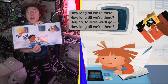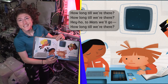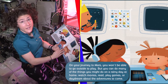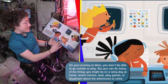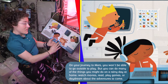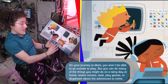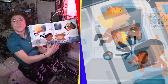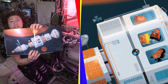How long till we're there? Hey ho, to Mars we go. Just like on a road trip, sometimes you wonder how long it's going to take. On your journey to Mars, you won't be able to go outside to play, but you can do many of the things you might do on a rainy day at home — watch movies, read, play games, or daydream about adventures to come. Like this adventure.